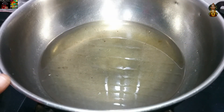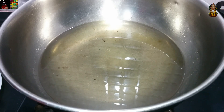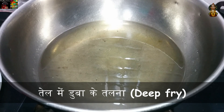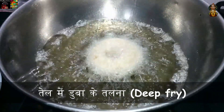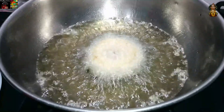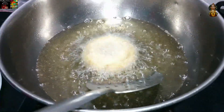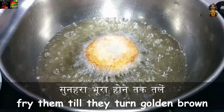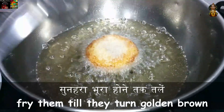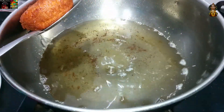I will have to cook the pot and cook the pot. This is a good pot. Now we will add some brown pepper.